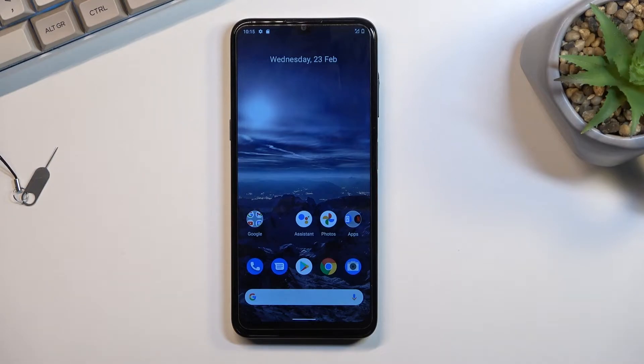Welcome. This is a Nokia G21 and today I'll show you how you can boot this phone into safe mode.